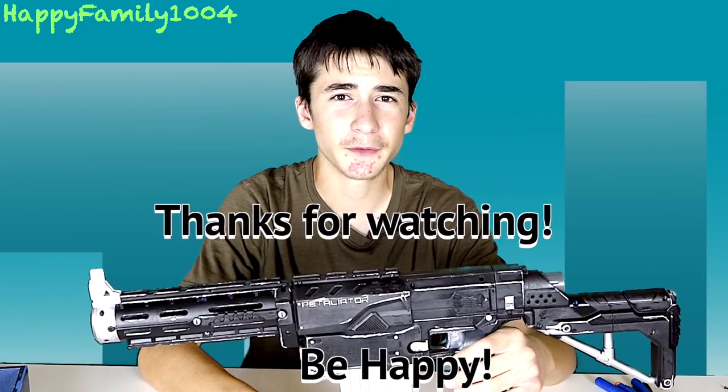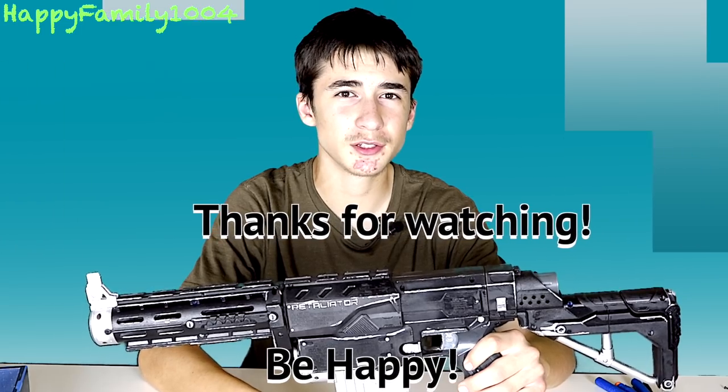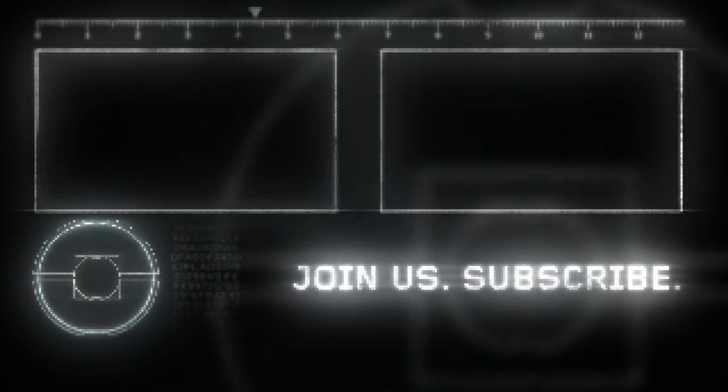Alright guys, that's the end of the video. If you like it, be sure to hit the like button and share it with your friends. Also don't forget to hit the notification bell and subscribe. Be happy. Peace out.